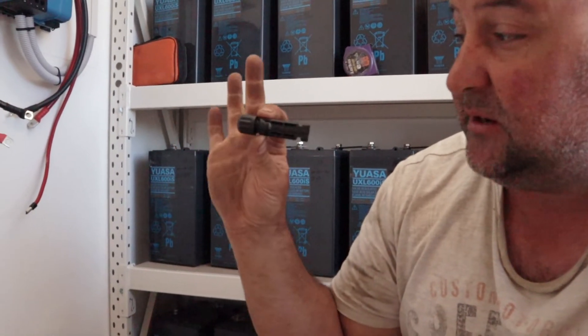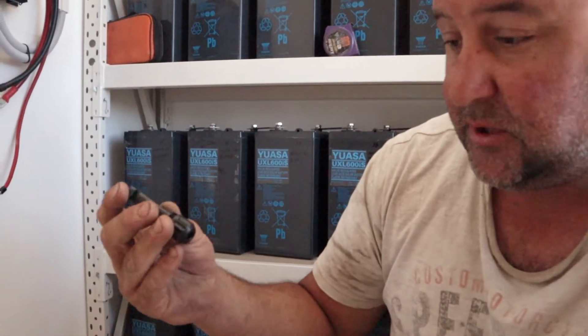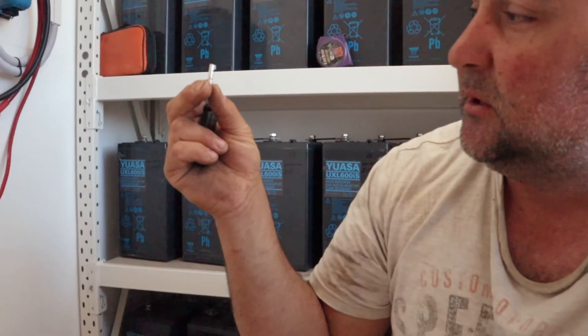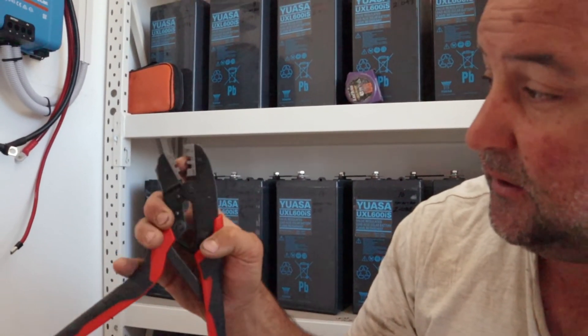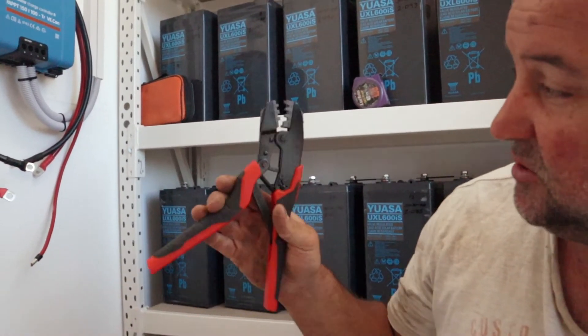We're in the little battery room and I've just got to make up a few leads with MC4 connectors on. An MC4 connector is your standard solar panel connector — it comes in male and female. So we're just going to get the cable, expose some of the cable back, and then we get this little connector bit and crimp it on with the MC4 crimping tool. It does 2.5mm, 4mm, and 6mm — you basically just put them in there and crimp them up nice and tight. That's how you connect them.